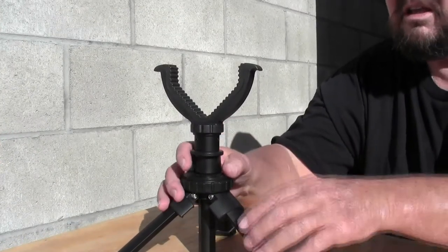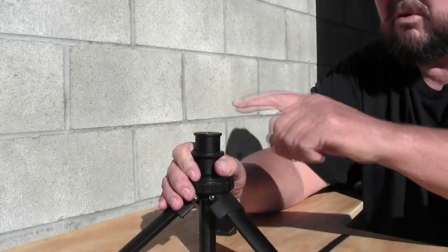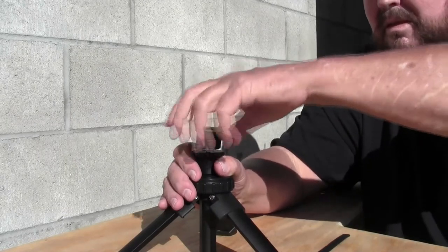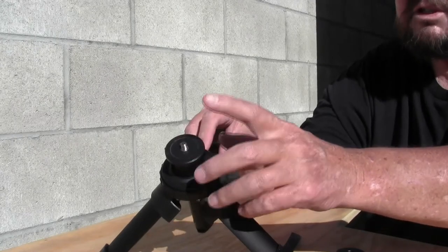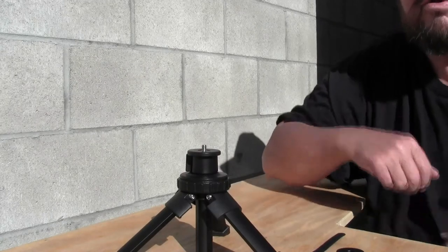Another cool feature about this rifle rest is you can remove the yoke and remove the little piece that the yoke slips into, and that exposes a quarter-20 threaded stud — which is the size that you would need to mount a spotting scope or camera equipment to this.